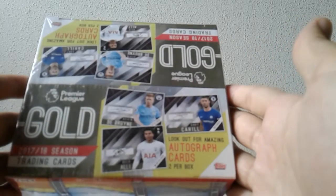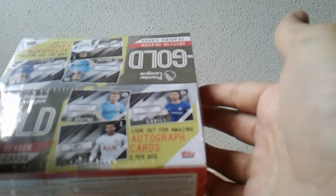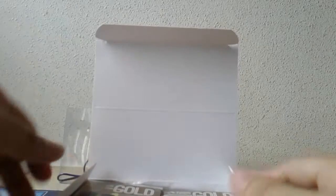Hello again folks, done with the Topps Chrome box break — onward to the next. This is Topps Premier Gold 17/18. A lot of bad press with regards to this product because the autograph checklist is honestly quite horrid. There are only two reasons why I'm having a go at this: the base set I think is worth completing, and there's obviously one player I'd really love to hit — Ben Woodburn — basically his rookie autograph.